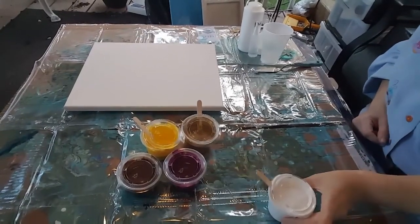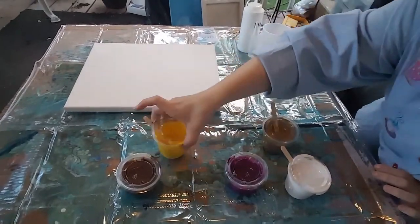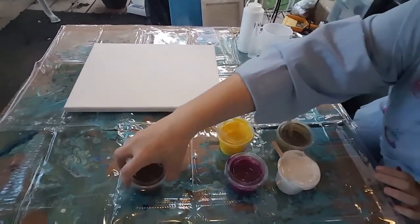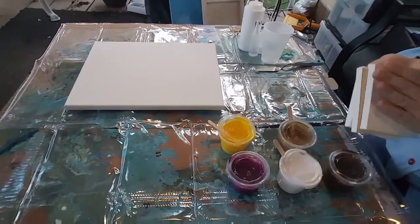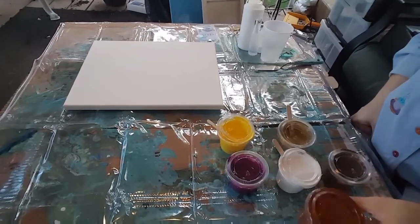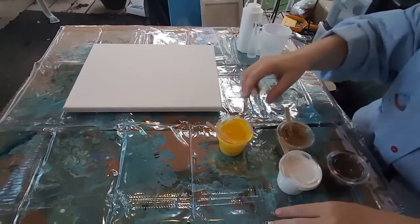Hey guys! So today I'm going to be experimenting with these colors. I want to do different ones for my daughter's teachers on these little 5x5s with her handprint. They're going to be her teacher's gifts. I'm trying to think about colors and trying to pre-mix for Dahlia to do this for her teachers.